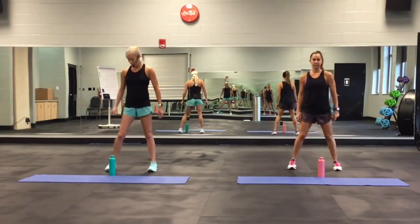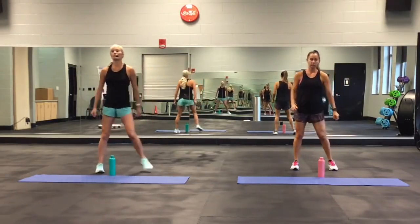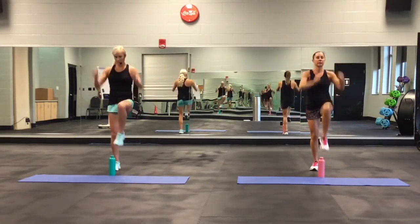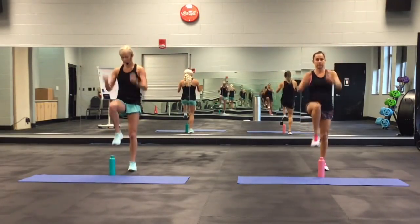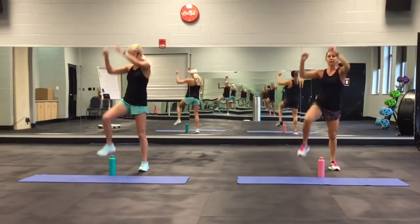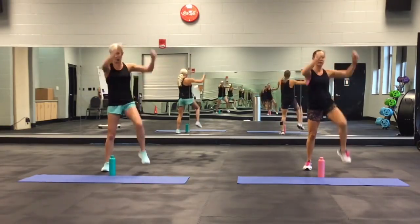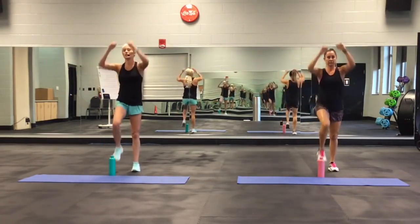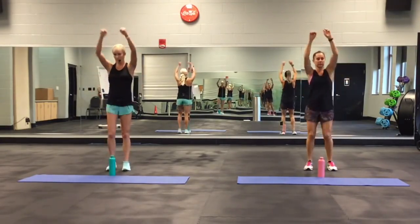Side to side. Knees to the front. Now take that knee out wide. Knee back to the front. Let's go.